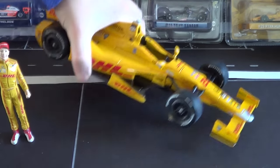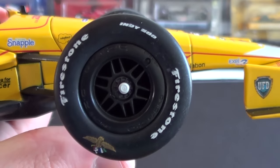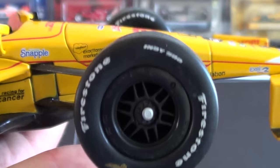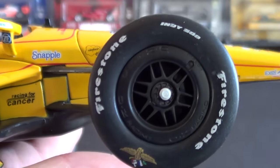Something else I didn't show you — this car does have the special Indy 500 tires. Again, this is my first 1/18 scale review so there's a lot more to go over, so please excuse me making a mess of this first review. Really cool detail though.